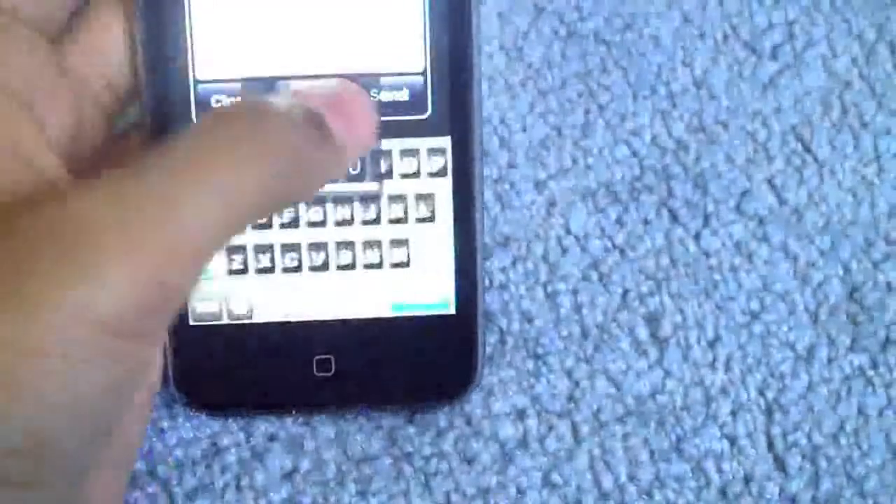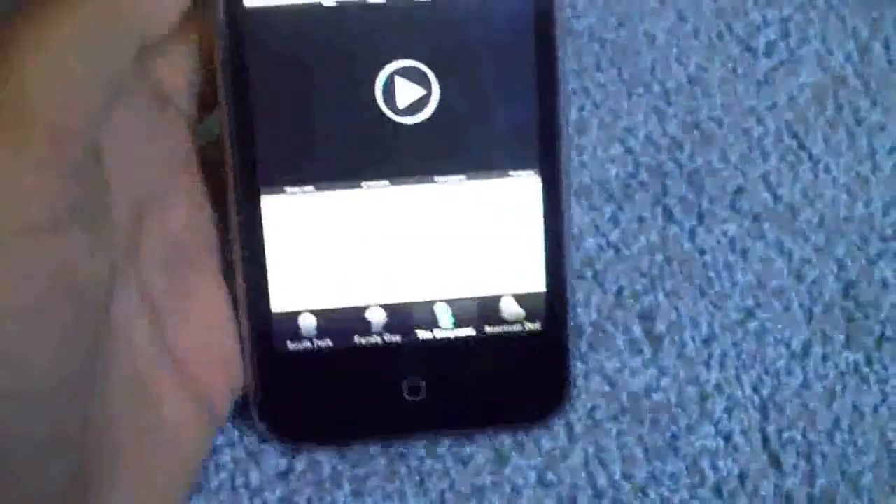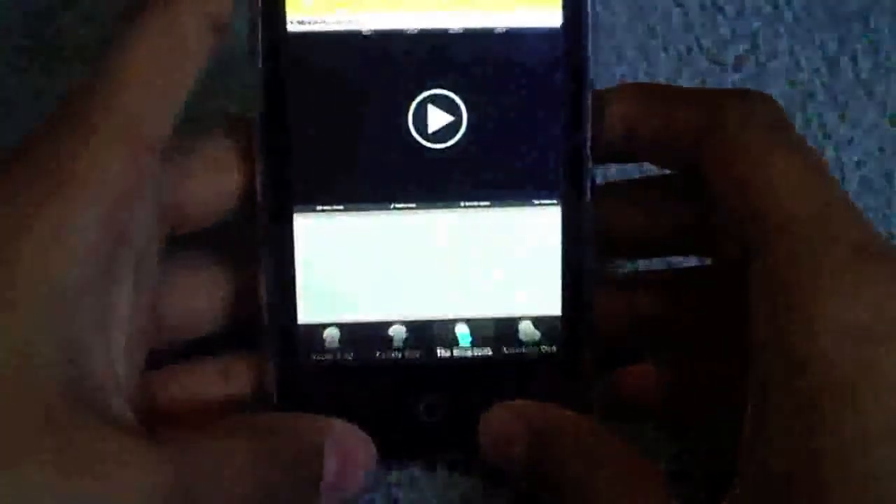So that's the application. You can basically do other things with it, but it's really nice for using this application and watching episodes without a computer, guys. So that's my video, thanks for watching.